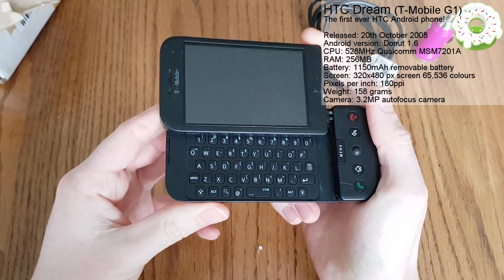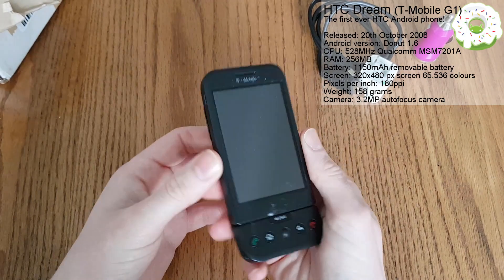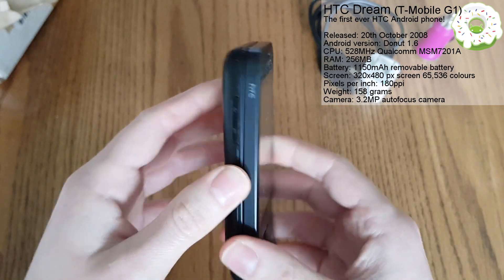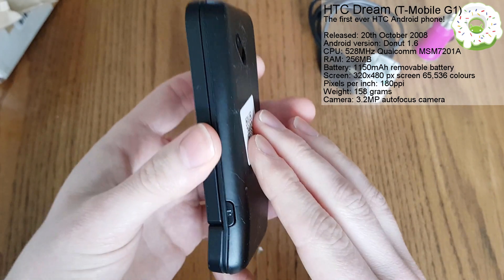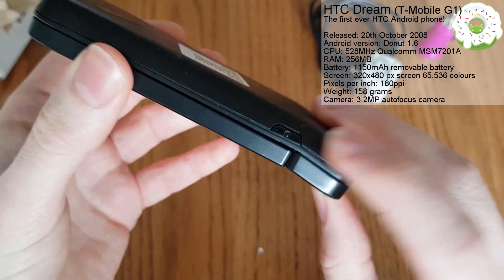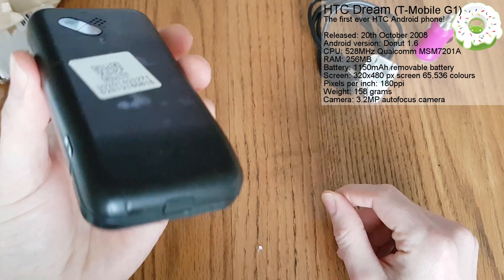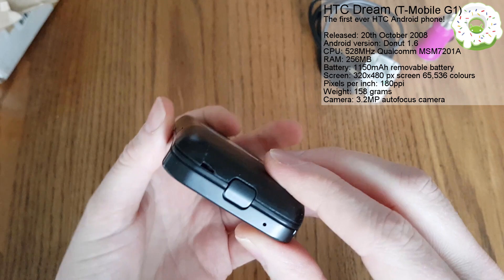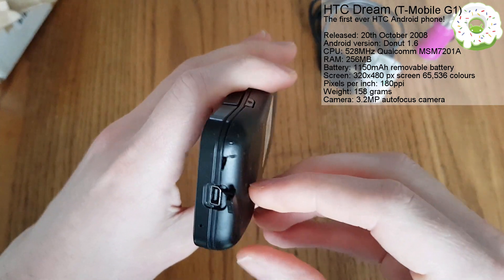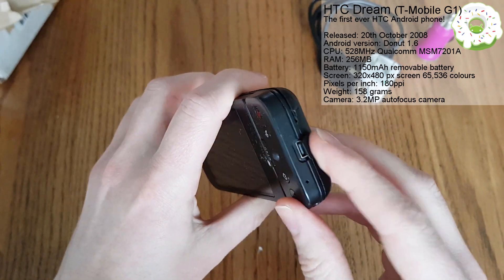And then coolly just sliding it away before you put it back into your pocket. Here we have the volume rocker on the left-hand side. On the right-hand side we have got the camera button - a dedicated camera button, not something you see that frequently nowadays on phones. You've got this lovely compartment here which reveals the mini USB charging port.